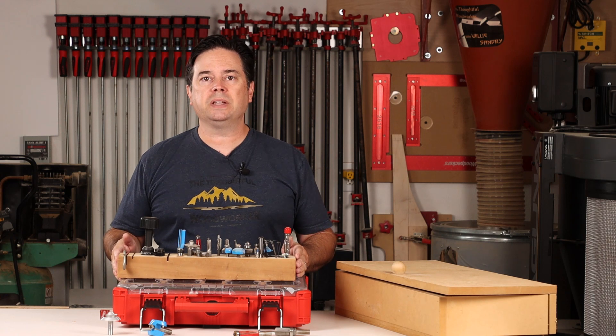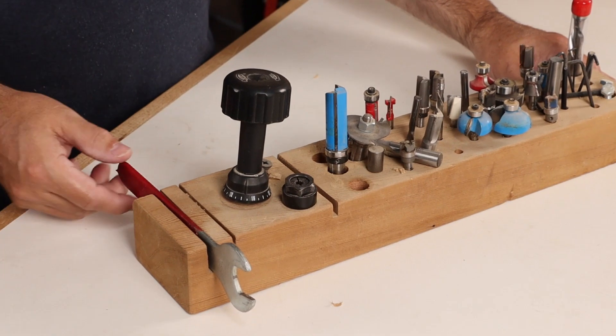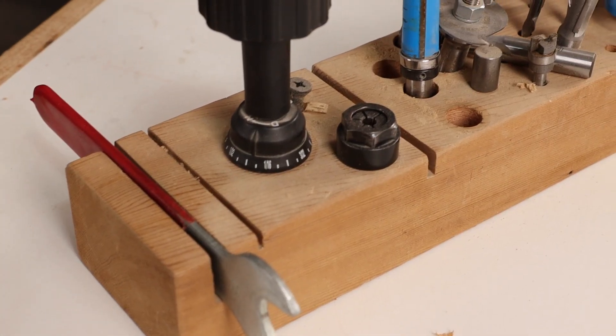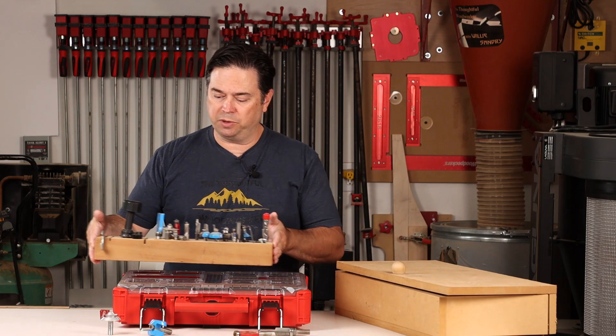For the common bits, nothing too fancy here — just a simple block of wood with quarter-inch and half-inch holes drilled in it. Add a couple of kerfs at the table saw for collet wrenches and other accessories you might have. Extra holes can accommodate topside wrenches that you might use at the router table. Nothing too complicated there.